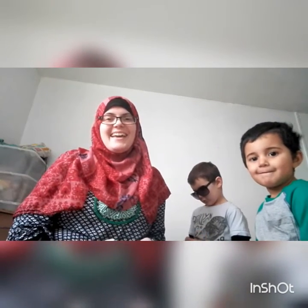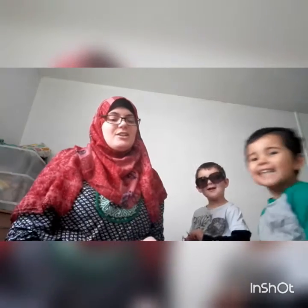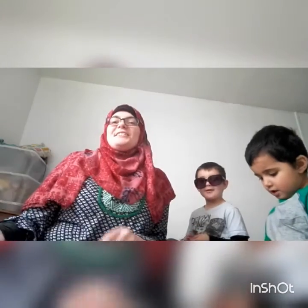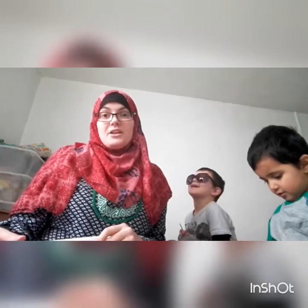Hi everyone, Kelly here with my boys Jamal and Usman. Today I'm only going to be showing my WIPs and it's going to be a quick video because obviously the boys are here, so we're just going to do the works in progress.